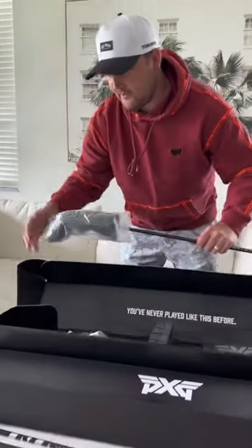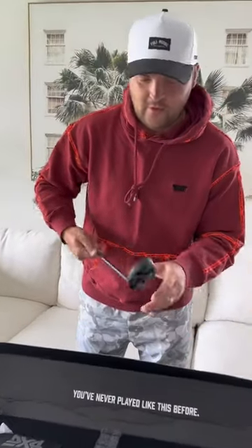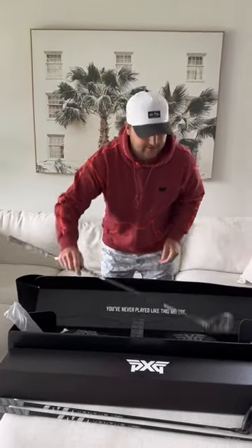Next I have the 2 hybrid, which I've never carried a hybrid in my bag but I wanted to try it out. So here's the first look for me as well. Oh goodness. I had to have a new weapon. Not sure how it's gonna go but it looks great.